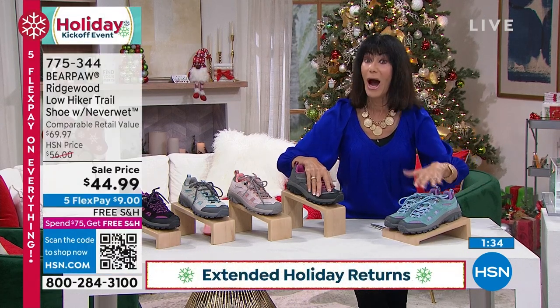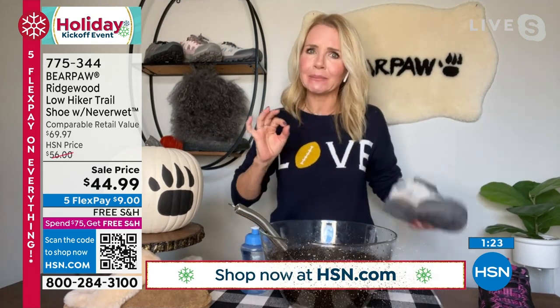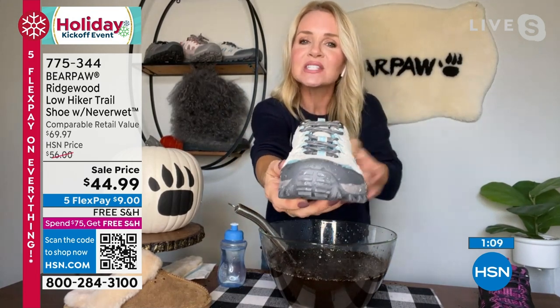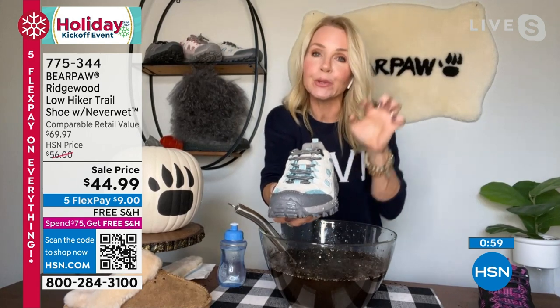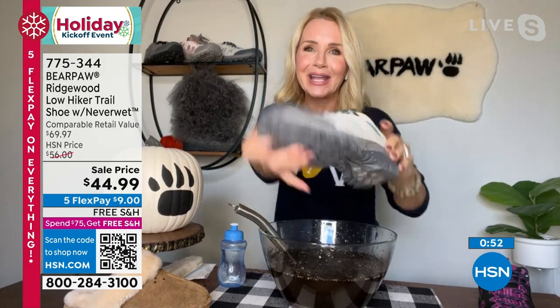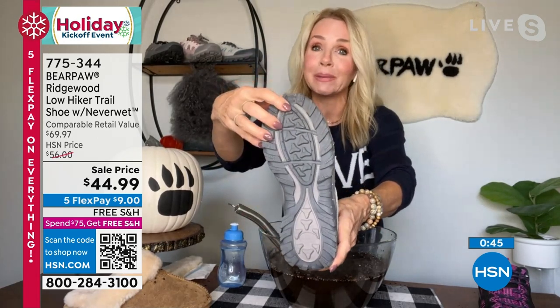Dry feet are happy feet. When your feet get wet, not only are you uncomfortable, but that's when rubbing occurs and you get blisters. That's the importance of NeverWet. It's all the way across the shoe. I'm pouring water — I'm not NeverWet covered, so I'm completely wet, but these shoes are completely dry. Do you see how it's beading up on the suede, not soaking in? Suede is very thirsty, but the water is just beading up. Give it a little shake and it's completely dry.